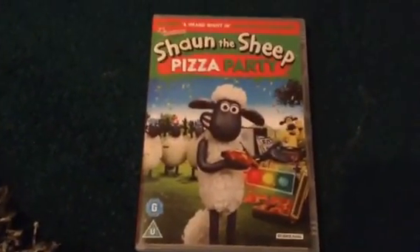So if anybody enjoyed my DVD unboxing for Shaun the Sheep Pizza Party, don't forget to leave a like and please subscribe to my YouTube channel. Goodbye!